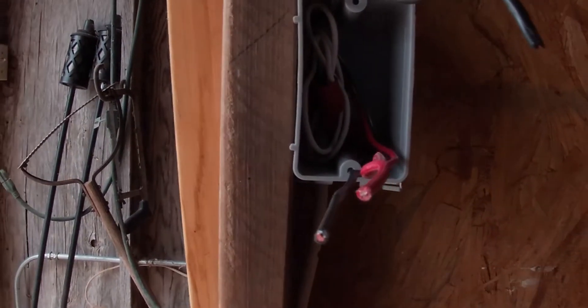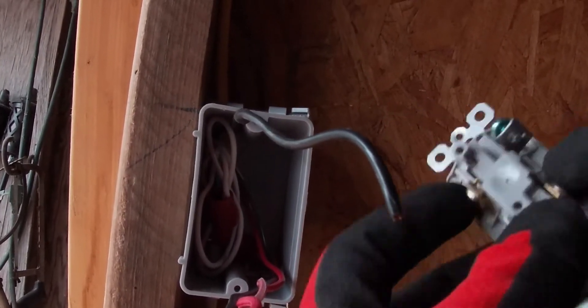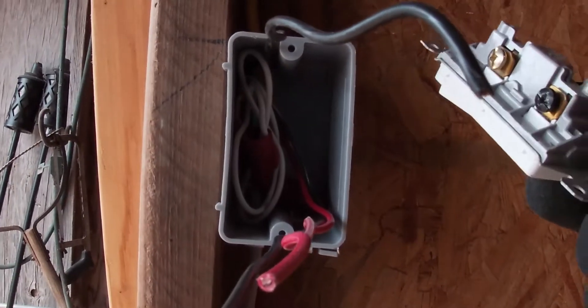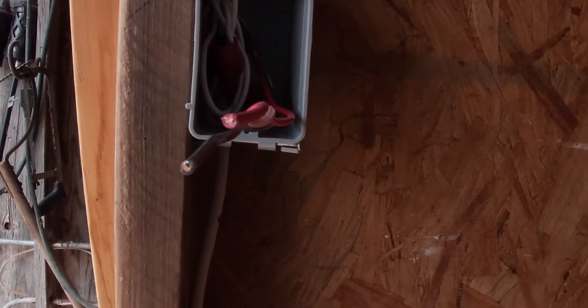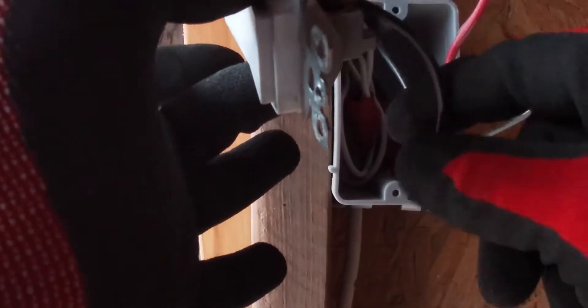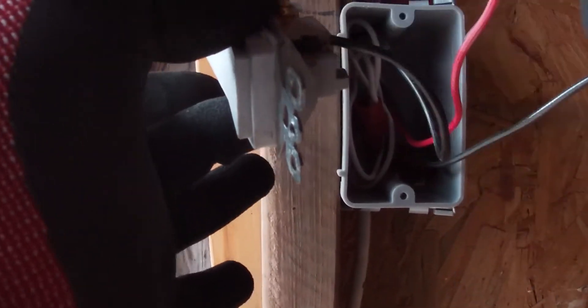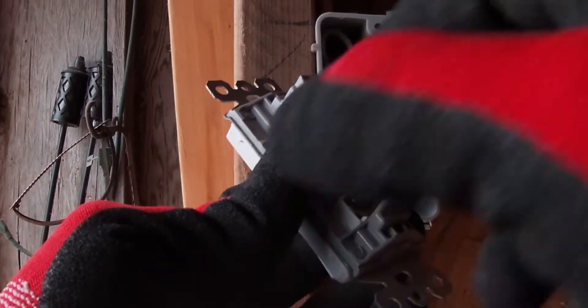So now to wire up the switch itself — this is a three-way switch. It's got three screws: a black screw and two gold screws. The black is going to be for your live power or your switch leg, and these two gold screws will be for your travelers. Red or black, it doesn't matter which one you put on which gold.